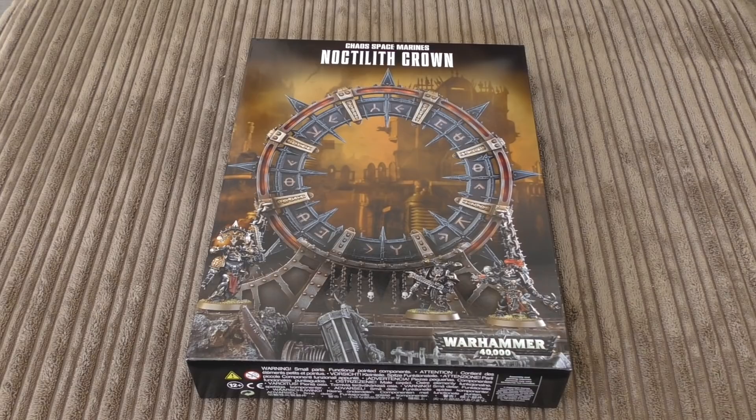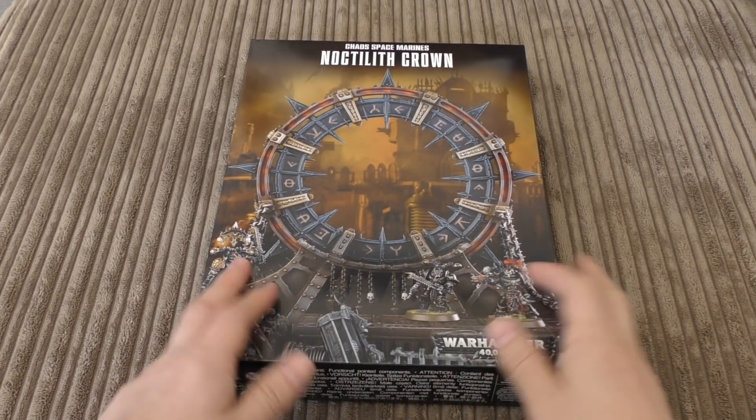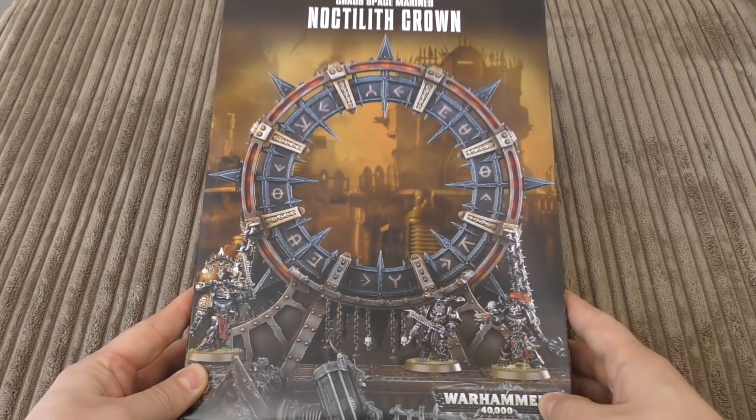What differs from this to the Frag Drill is that this actually has wounds and you can destroy it. It has a save of 3+ and Chaos units have an invulnerable 5+ save while wholly within six inches of this model. I would say that includes itself, because it does have the Chaos keyword and is clearly within six inches of itself — so it's got an invulnerable save — though many people might disagree.